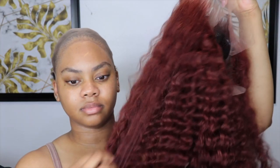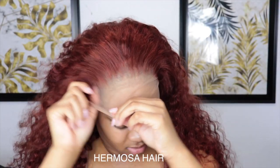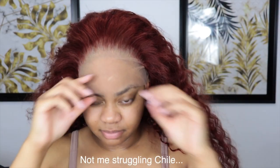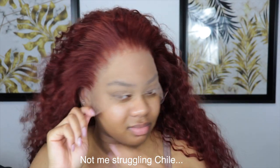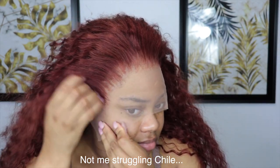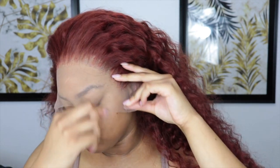Hey y'all, what's up? So, as y'all can see, we are going to be diving into some color today. Here is the wig right here. This is from Hermosa's Hair — y'all have seen me work with them plenty of times. And I told y'all, we're just getting right into it. This is going to be a really quick install and I did something very different this time. As y'all can see, the hairline is plugged. My cap is already done, and right now I'm just fitting it on my head just to make sure that the wig fits, and it does.